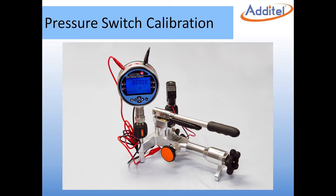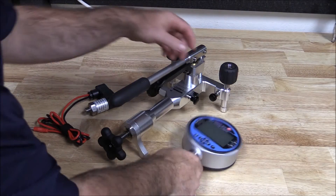In this video we will demonstrate how to calibrate a 300 psi pressure switch using an Atatel digital pressure calibrator and pneumatic hand pump.